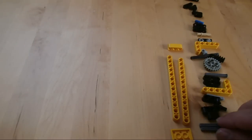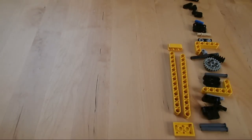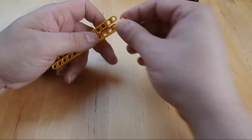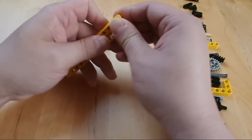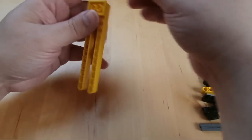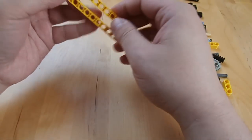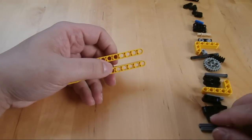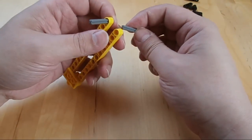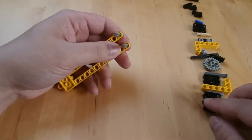Now the left side. Basically it's the same thing. I've got two of these four-length axles with a stopper.